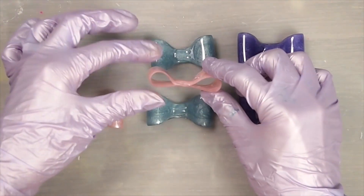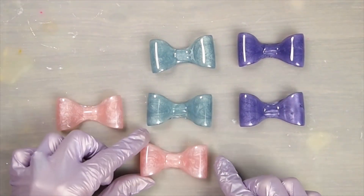Now that these are completely cured, I'm going to glue a rhinestone on the center.